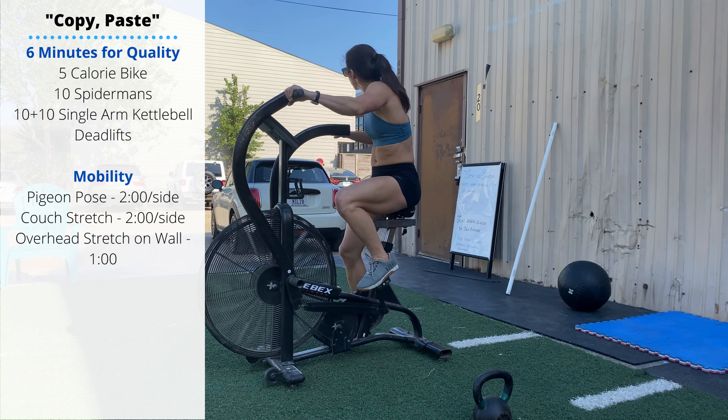Super Sunday, guys. Warm-up: six minutes. Five calories on the Assault Bike, then ten active Spider-Mans.